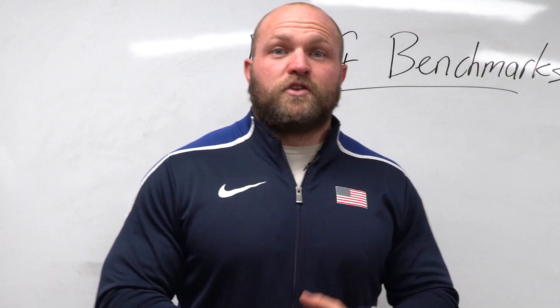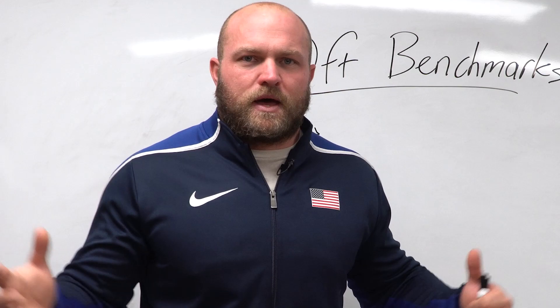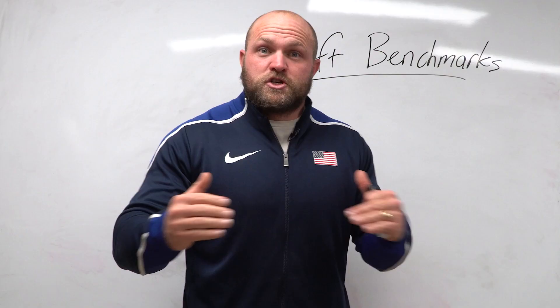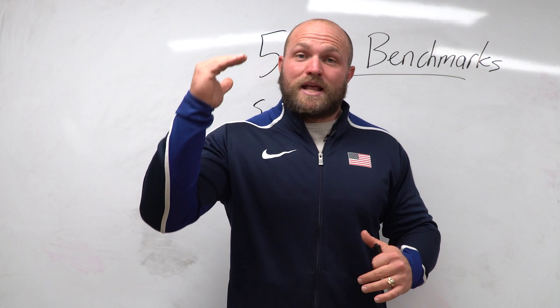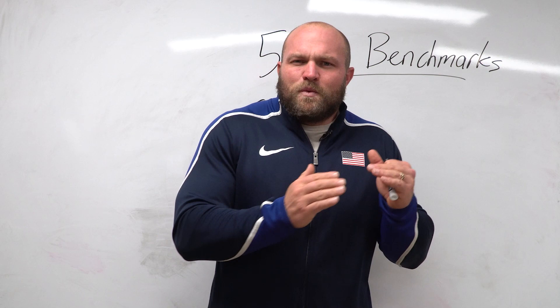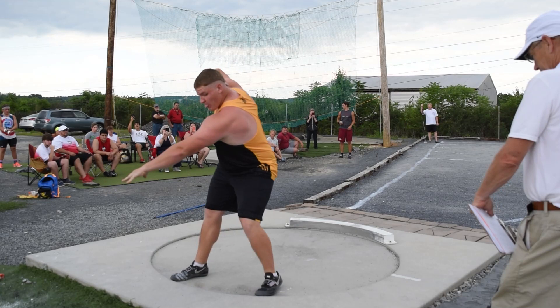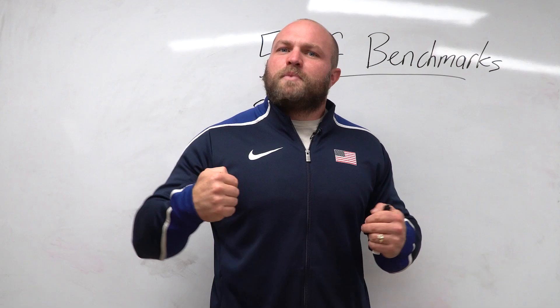At Throws University we get asked quite often: what does it take to become a 50-foot shot putter? The 50-foot mark is that benchmark where you go from being a novice thrower to suddenly taking that next step towards becoming an elite shot putter at the high school level. Once you throw 50 feet you start to claw forward, and once you hit 55 feet you're inching toward 60.